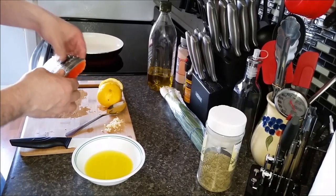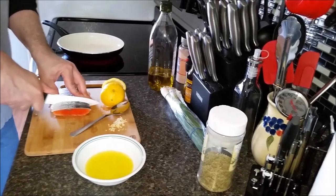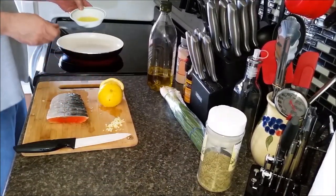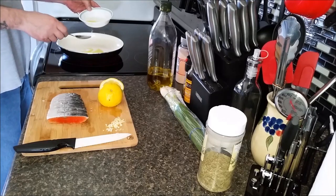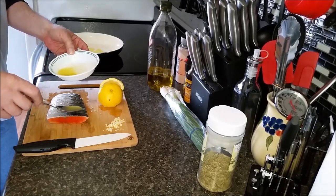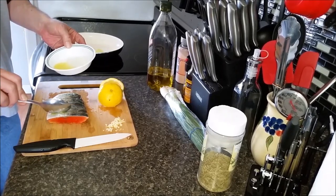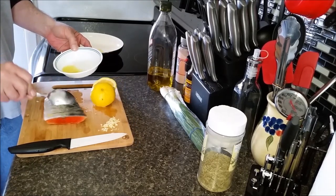We've got the slices in it now. It's a little bit too frozen to be pulling it apart so you can see it, but they are apart. I'm going to take some of my olive oil and lemon and pour it in my pan, then pour a little bit right down inside the cracks of the fish. Inside the cracks — get that flavor going good.